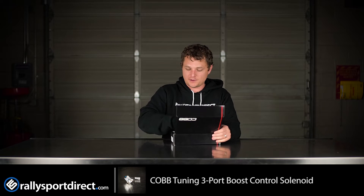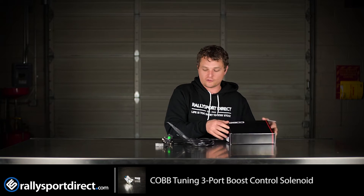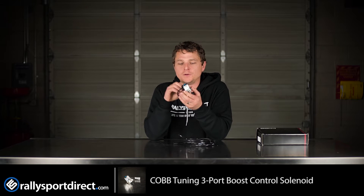We've got the box right here. I'm just going to open this up and take out everything that's included so we can go over it one by one. First of all, the solenoid itself, which is manufactured by MAC specifically for Cobb Tuning.